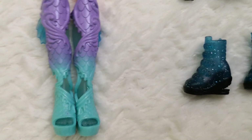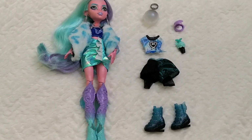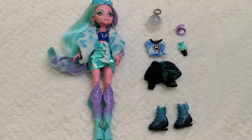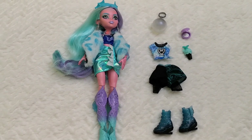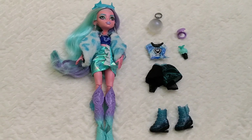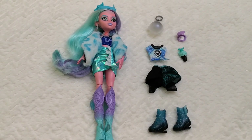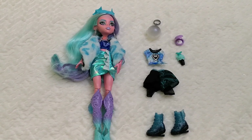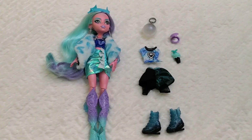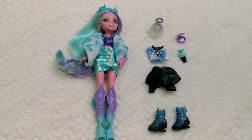Those are all the elements we can find on this Ultimate Secret Series 2 Laguna Blue. I love her to pieces and I hope you've enjoyed this review! If you have, don't forget to like the video and let me know what you think in the comments below. As always I'll be more than happy to get back to all of you — stay safe and I'll see you all very, very soon. Bye!